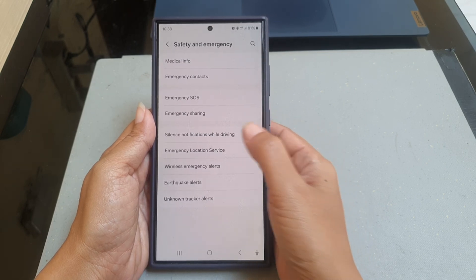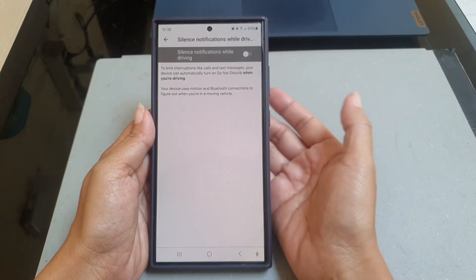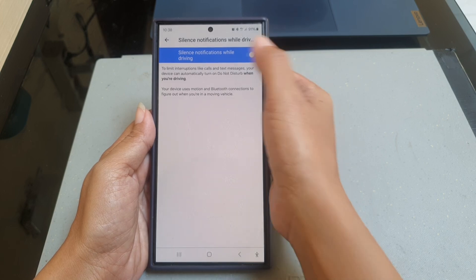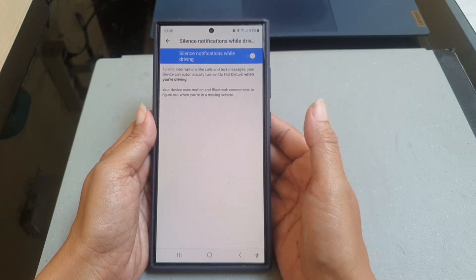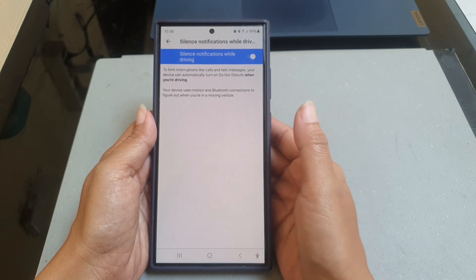Tap 'Silence notifications while driving' and then tap the on/off switch until it turns blue to turn it on. When this option is on, your phone can automatically turn on Do Not Disturb to limit interruptions while you are driving.